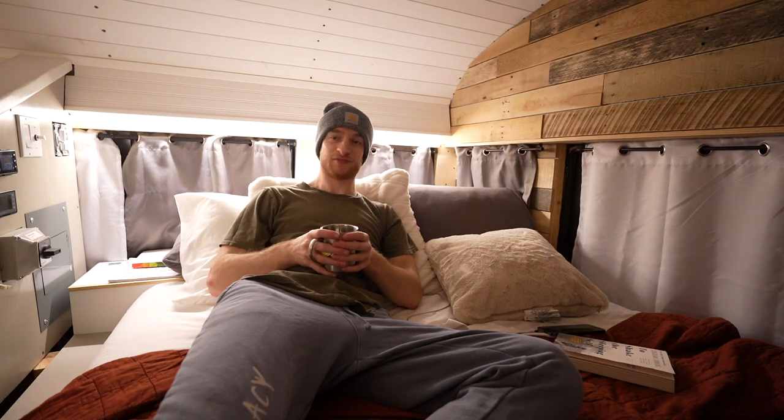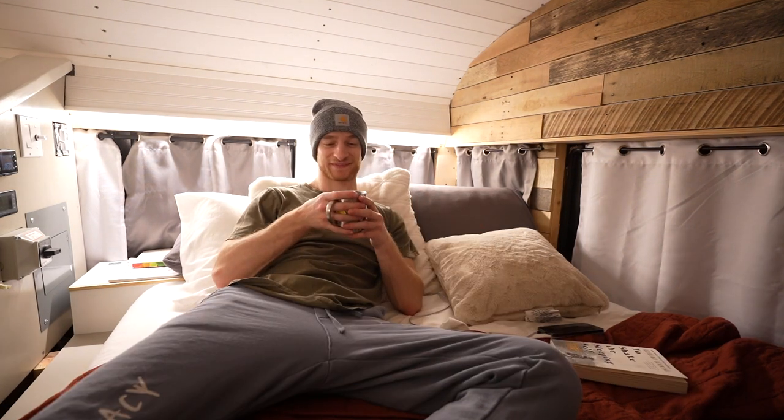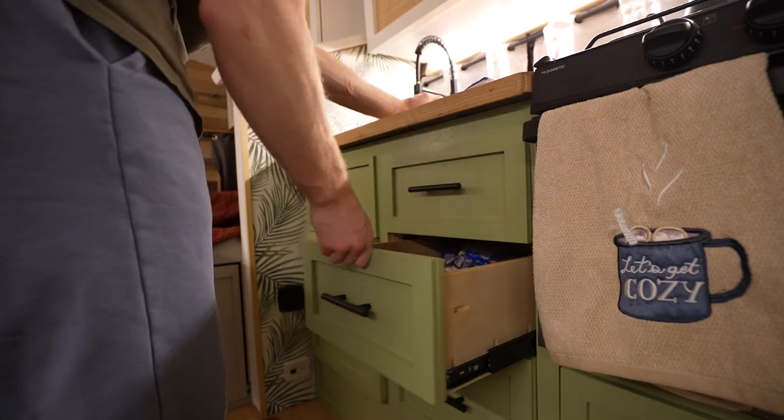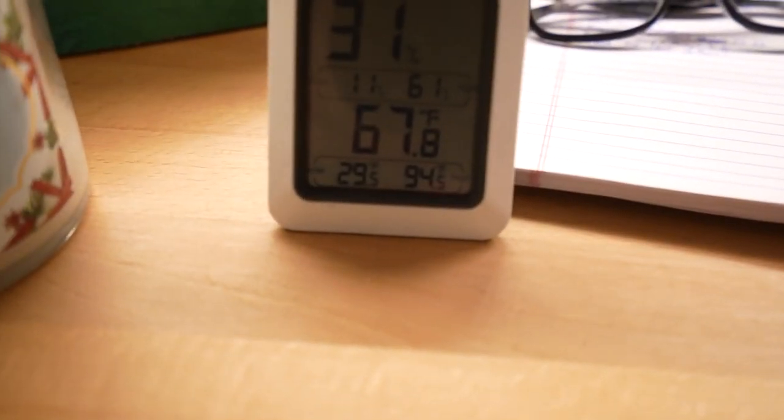For the first time in two months since getting my bus back from the mechanic, I actually feel like I have my bus back. This is awesome. It's like we're maintaining at about 68 degrees. I don't like sleeping too warm, and I don't like it too cold obviously either — 68 is right about where I like to sleep. Feels really good in here. I'll catch you guys in the morning. Good night.